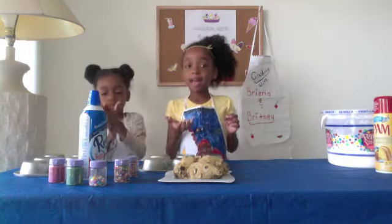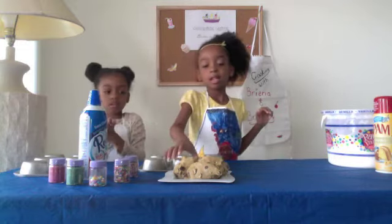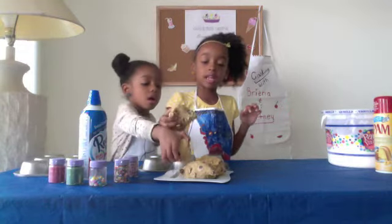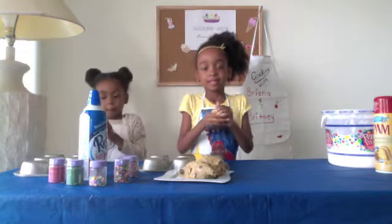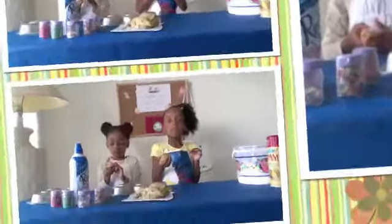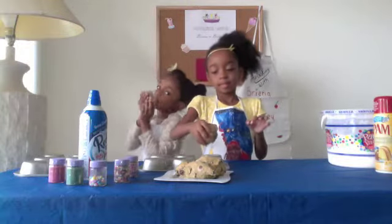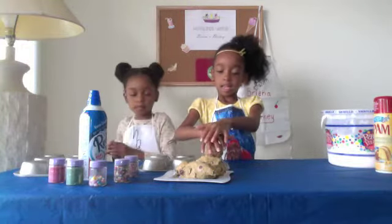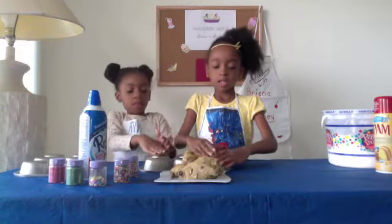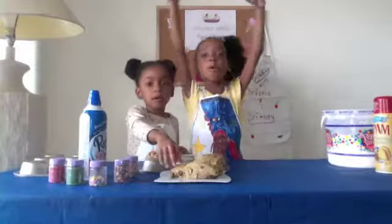First, let's take a handful of cookies and roll it into a ball. We're going to go ahead and shape it into a ball. Let's wrap some more.